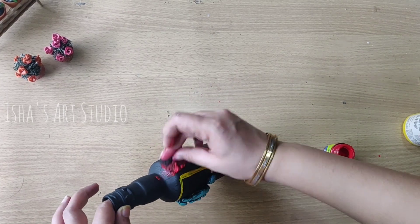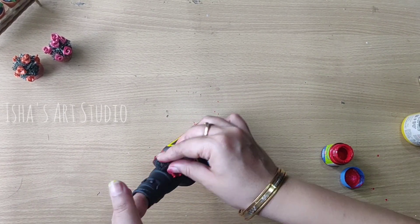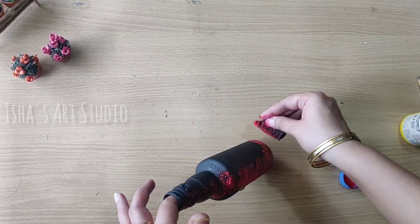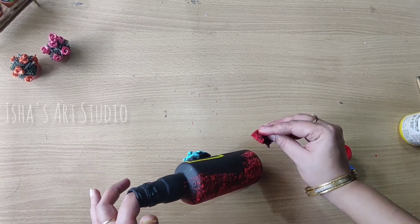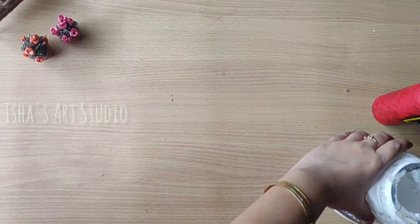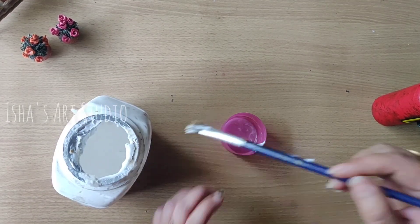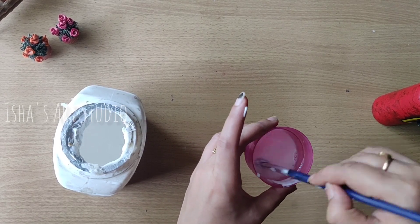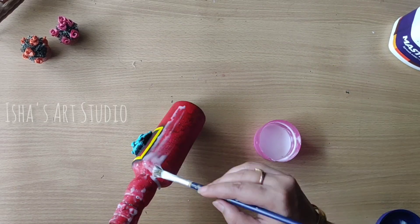Now I will highlight the bottle with red color using the sponge so that the texture will be a little different. After highlighting the bottle, I will seal it with favicol and water in a one-to-one ratio. We will coat it properly so that it will be fully sealed.